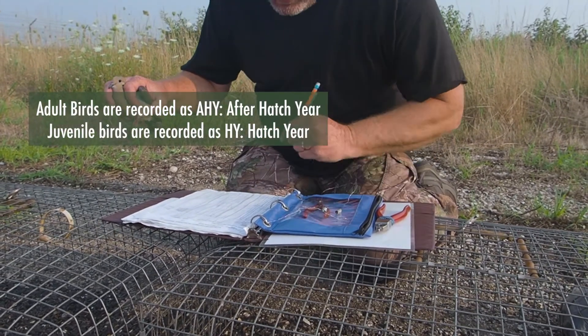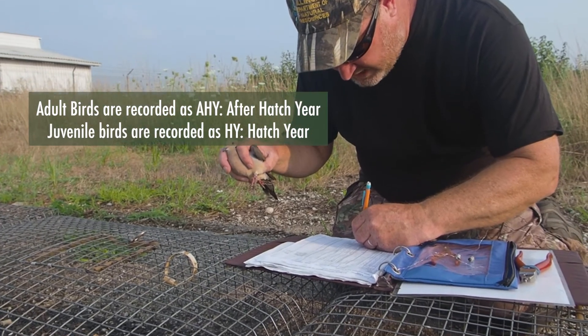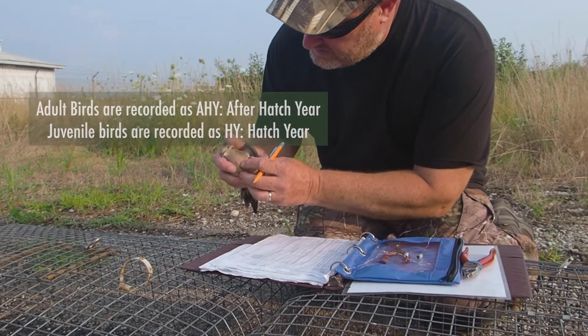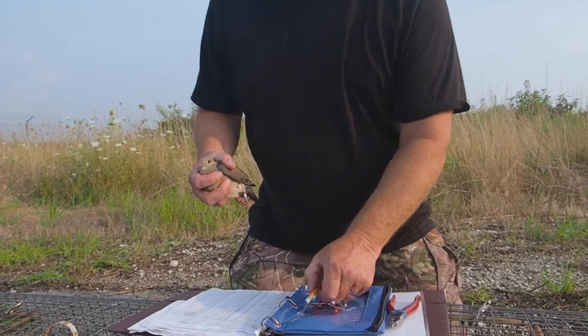This bird is an adult. The code is AHY — adult hatch year — and it's a male. So how do you know it's an adult?